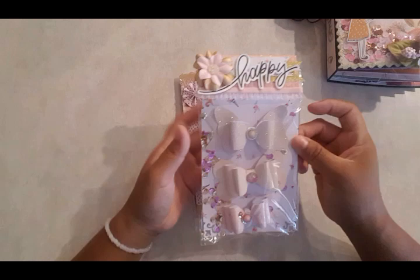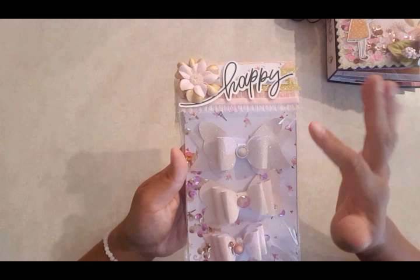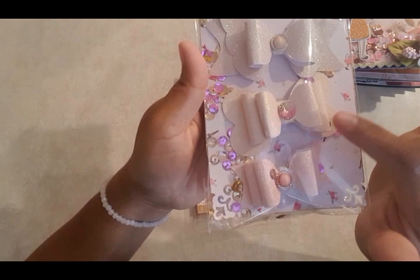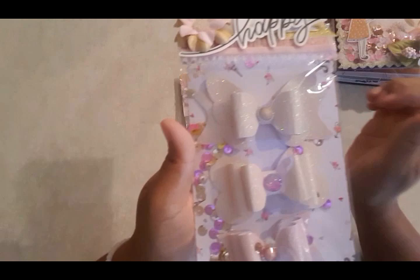So I went ahead and created these little bows. This is the larger one here. I don't use any die cuts for both because I don't have any, so I just fussy cut everything. This is the smallest one — sorry for the glare — it's like a soft pink and they're all glittered. This is like a softer pink with a pearl color. They're all three layers.